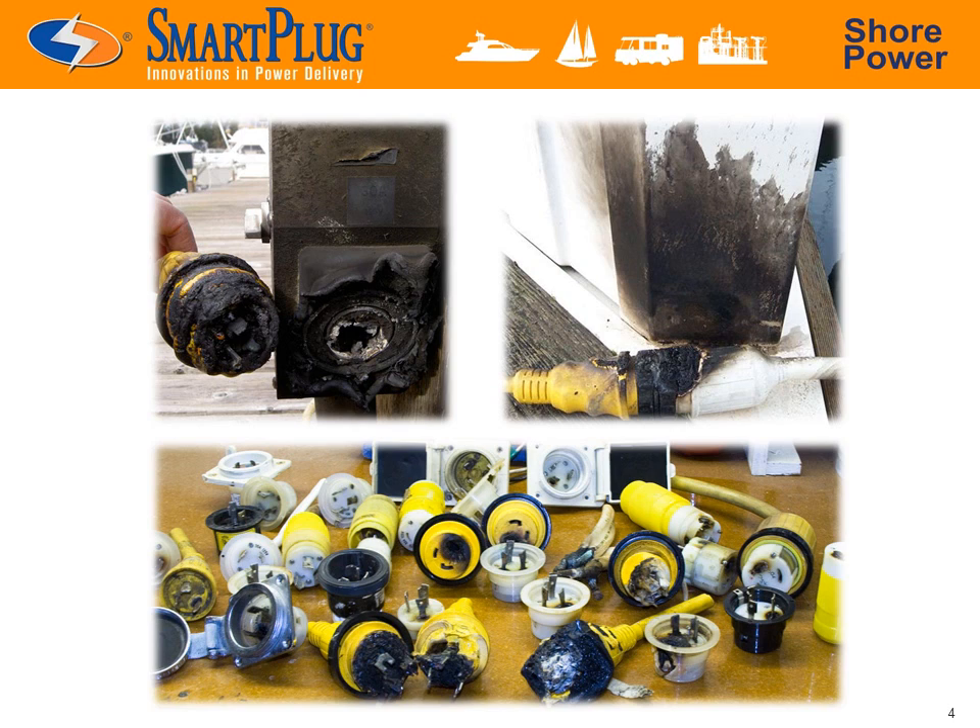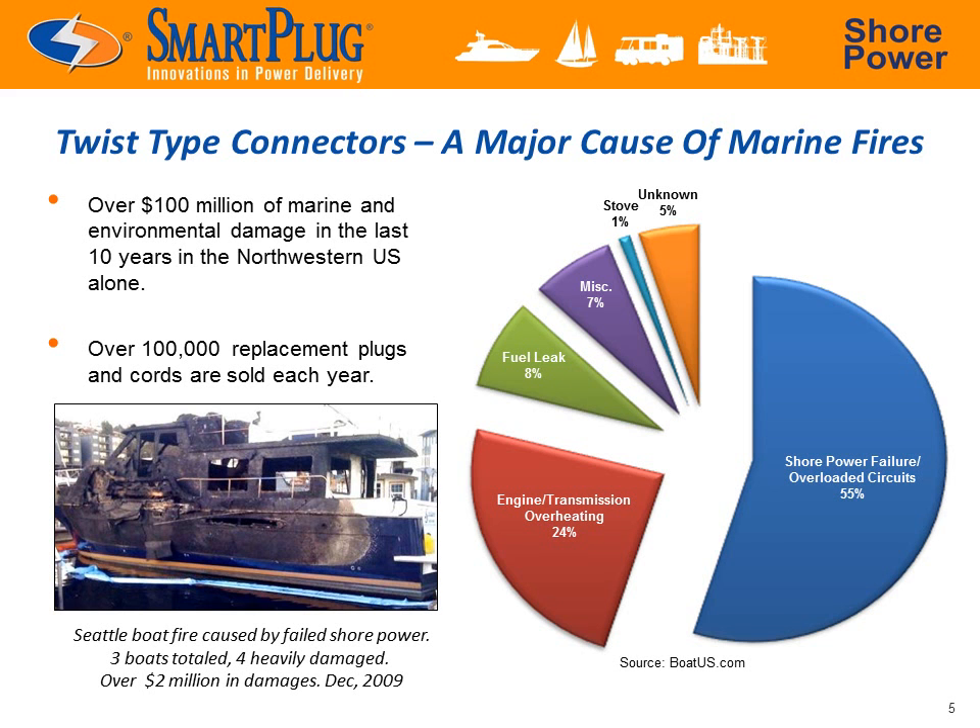This may be a familiar sight to some and certainly a common occurrence in many marinas. The consumer should consider themselves lucky when finding a slightly charred cord or inlet, because a much larger problem can occur. Electrical fires account for 55% of boat fires. Because shore power connections are rarely inspected, the boat or marina can actually catch fire from such problems. In a recent example from December of 2009, a boat fire in Seattle caused $2 million in damages — the cause: faulty shore power connections.